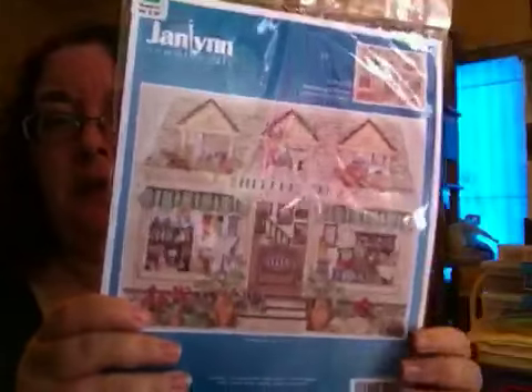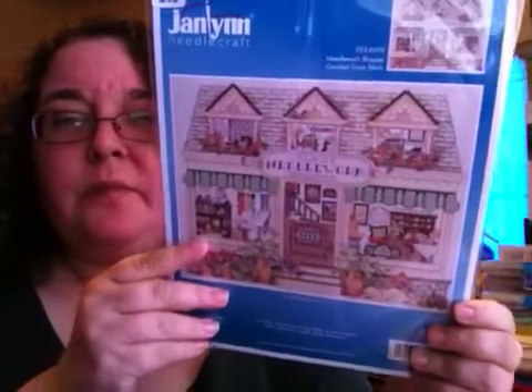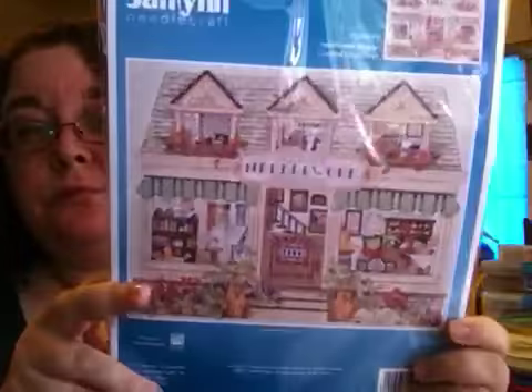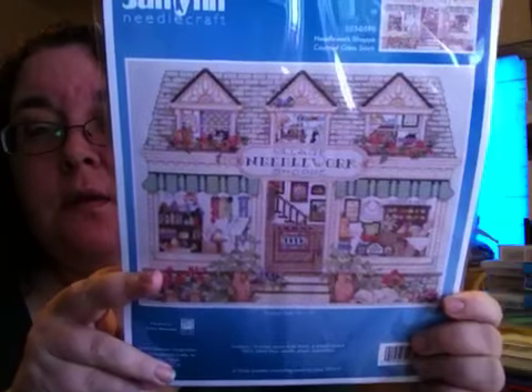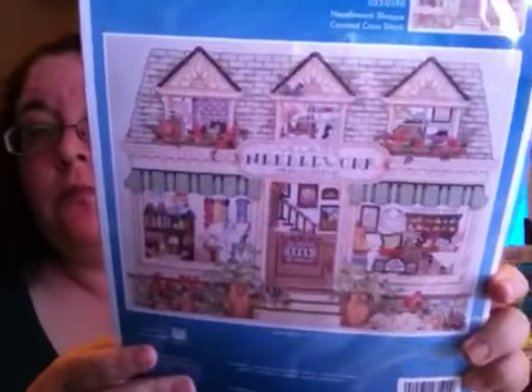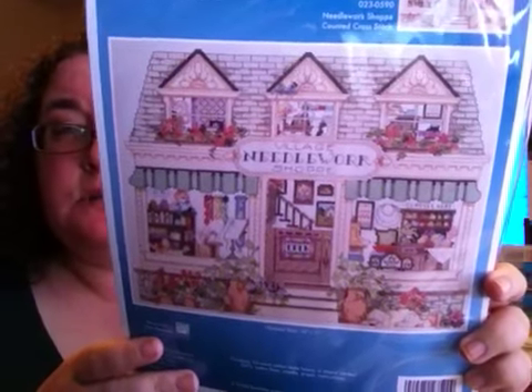During the haul times I forgot that I'd gotten one thing at Hobby Lobby, and this is it — it's the Janlin Village Needle Workshop. It's a kit, 14 by 11, probably 14 count Aida, which is what I like to stitch on.